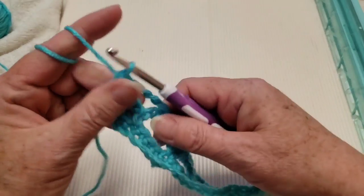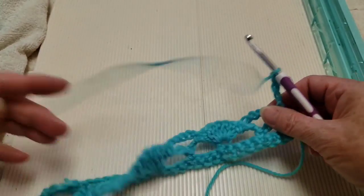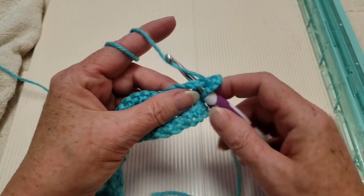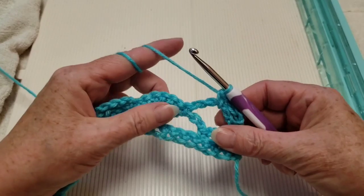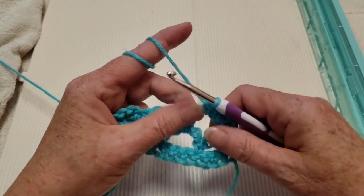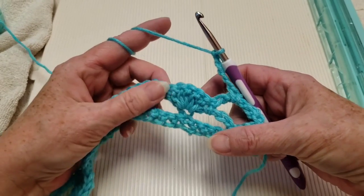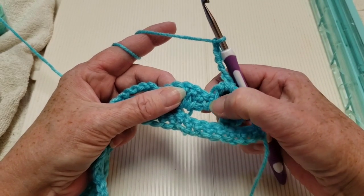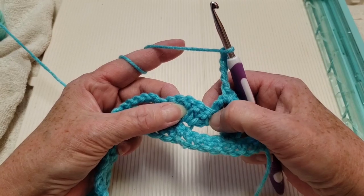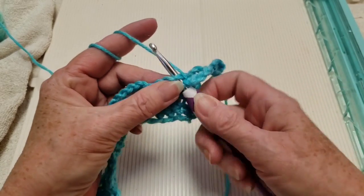Let's go on to row 2 of the 2-row repeat. Chain 5 and turn your work. You have this first chain 5 space — put a single crochet right in there. For this row we're going to do chains and single crochets. Do your chain 5, then when we get to our shell we're going to skip 3: skip the single crochet and then skip the next 2 double crochets — that's 1, 2, 3 — and go into the next double crochet with a single crochet, which is the very middle of your fan.